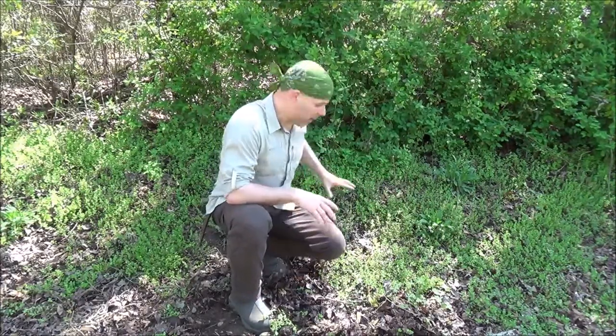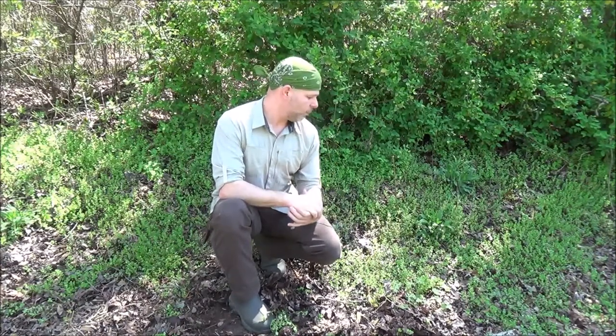If you look on the ground around me, about 95% of all this green you see behind me is common chickweed, so I found an excellent display of it here to share with you. Chickweed is both edible and has some medicinal qualities as well that make it desirable. I wanted to give you a close-up look at it and talk briefly about a couple of benefits that chickweed has to offer.